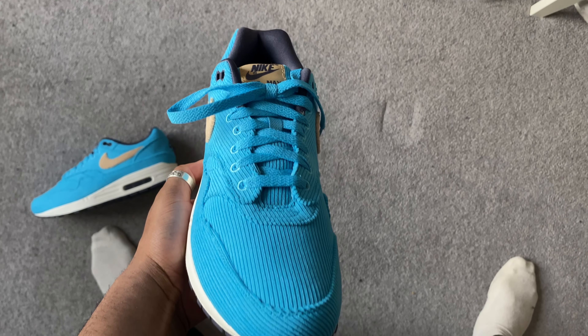Anyway guys, I've gone over the fit, materials, and price of this shoe — hopefully you enjoyed the video. If you did, leave a comment, like and subscribe to the channel. If you're new, we're trying to grow this thing, so let me know if you like the channel and the content. Enjoy the rest of your day, take care.